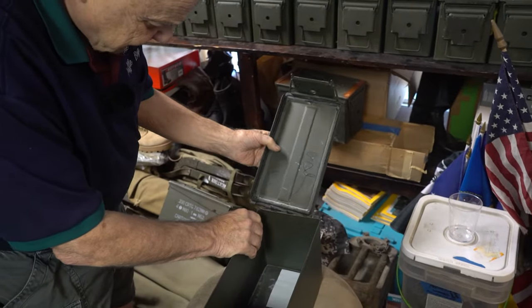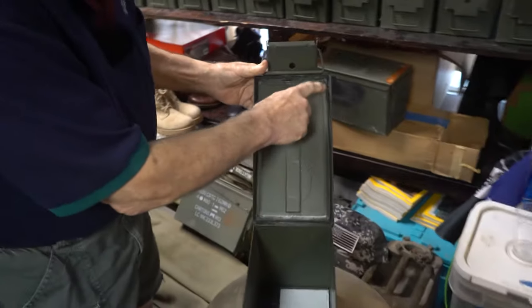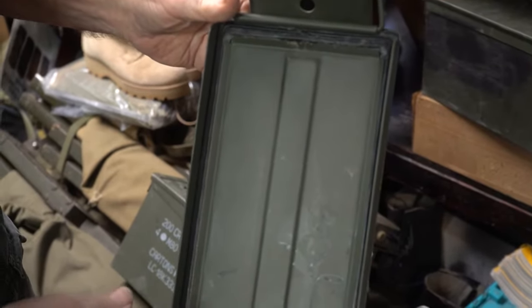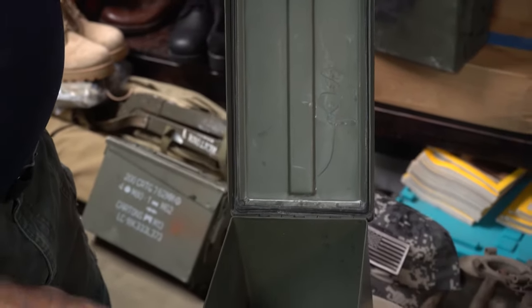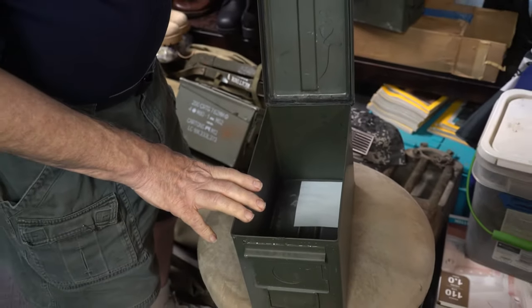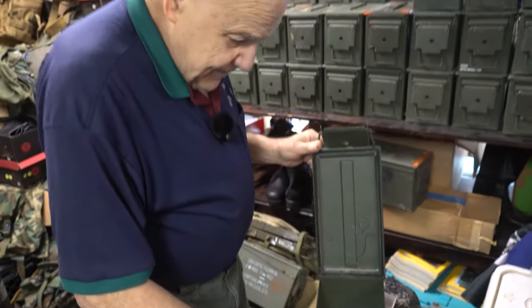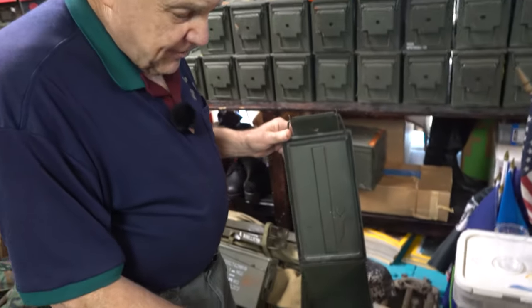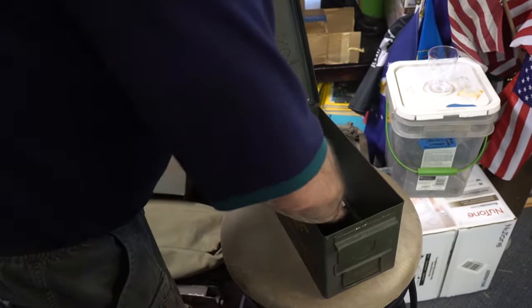You'll see there's a very nice rubber gasket in these, which makes the boxes airtight and watertight. That's why people like to have them for everything from ammunition to tools in the car. When I was a kid, my father always had an ammo can with his hand tools for the car in the trunk.